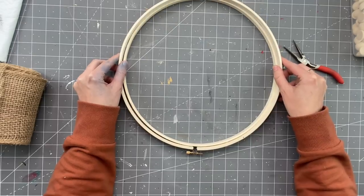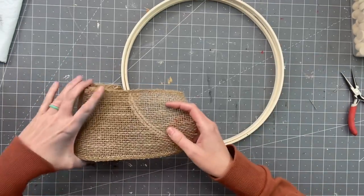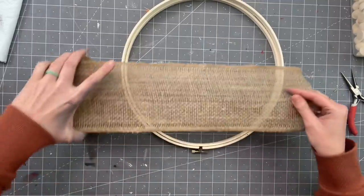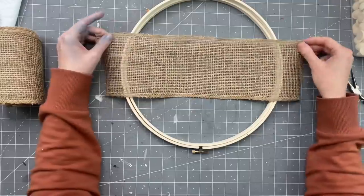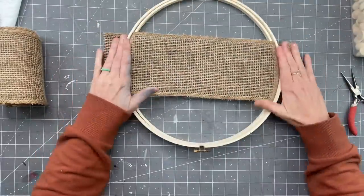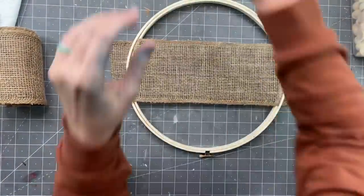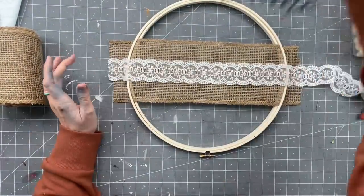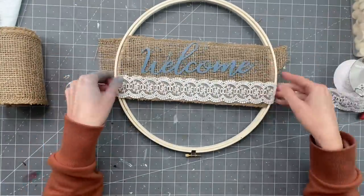Here's our first DIY. We're going to take this embroidery hoop — I got a bunch of these on Facebook Marketplace for like $5. We are also going to grab some burlap. You can get this at Walmart, any of your craft stores, burlapfabric.com — anywhere. For these embroidery hoops, they come in two pieces and that is going to help hold our fabric and our lace.